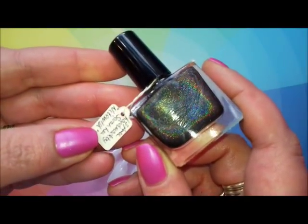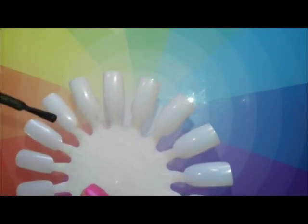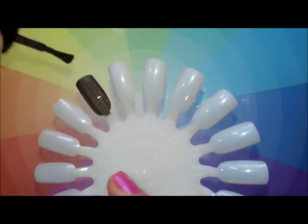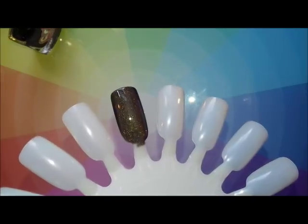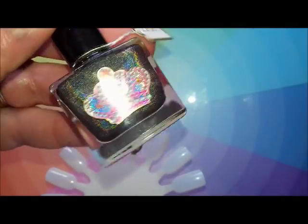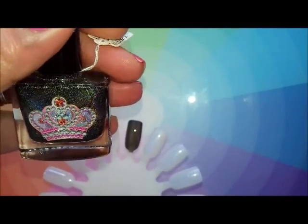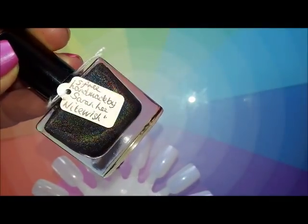This is a black linear holographic — it's Nightwish from Polish Me Royalty, and this is one of my first holographic polishes actually. I didn't realize how difficult a true black is — quite often they turn into a gunmetal grey because of the colour of the pigments. But this in two coats is a true black linear holographic and I absolutely love it. This bottle was actually bought by Lisa Hendy because she knew I was running out of the mini I had — such an amazing surprise, so thank you again Lisa.